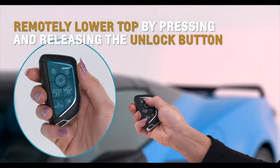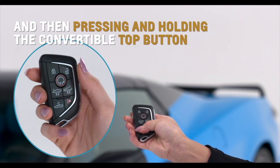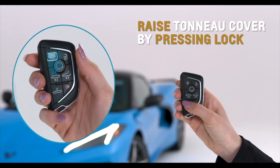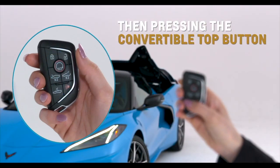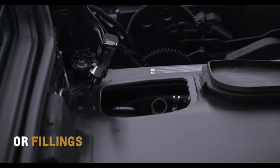Remotely lower the top by pressing and releasing the unlock button and then pressing and holding the convertible top button on your key fob. Raise the tonneau cover by pressing the lock and then the convertible top button on the key fob, ideal for oil and coolant checks or fillings.